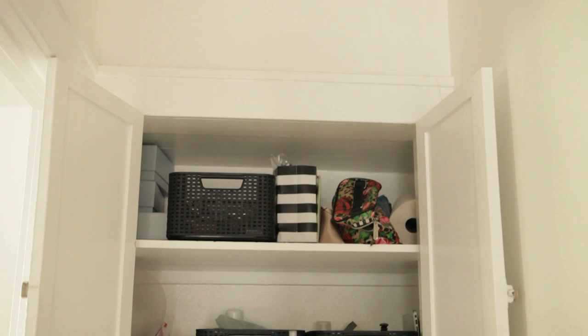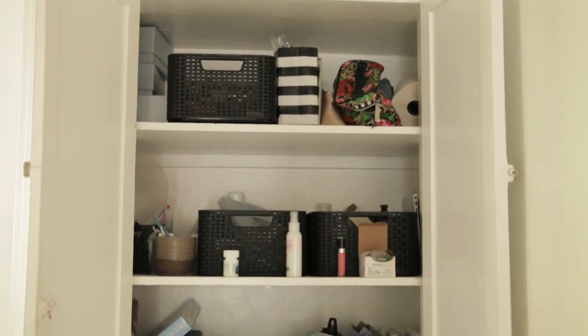Today I am making over my linen closet, which is very exciting because Casa Mi — that's my house — has been very neglected for a little bit. I know you guys are wanting a house tour, room tour, any kind of tour, which I promise is coming. But I'm gonna start doing more and more projects again.